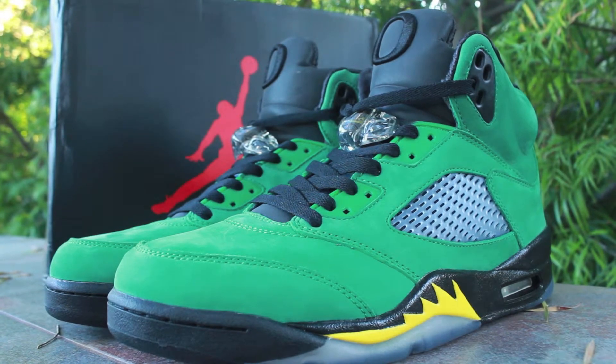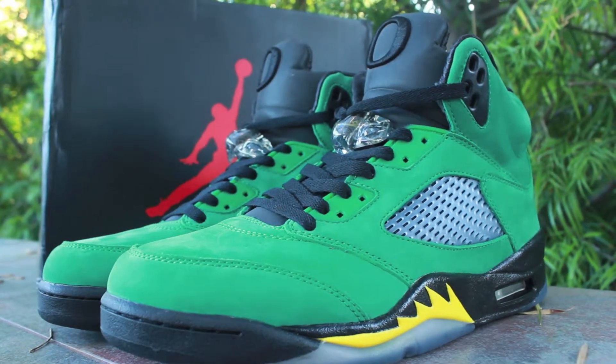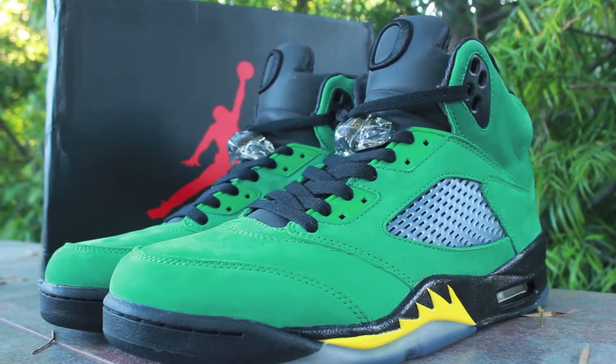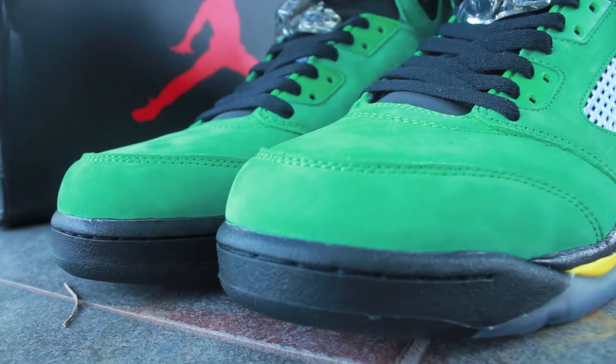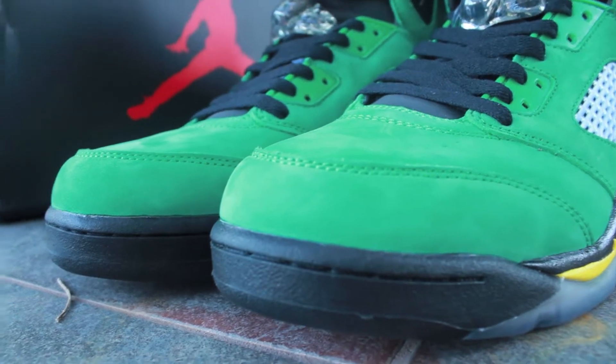What is going on guys, today I have a new pickup — these are the Air Jordan 5 promo, the player sample Oregon dust, the actual player pair promo. You can see just how beautiful that suede is.